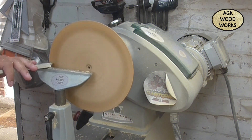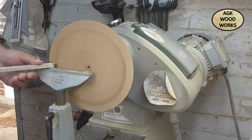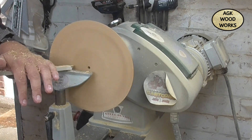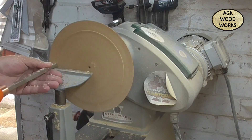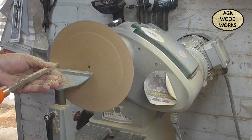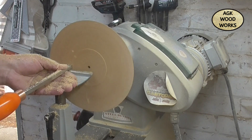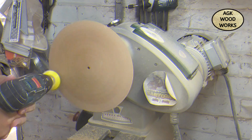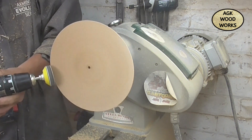Now just flattening off the face of the piece — start off with the detailer, then come in with the Easy Wood rougher just to square that face off. I lost it a little bit on the back one, so sanding again from 120.